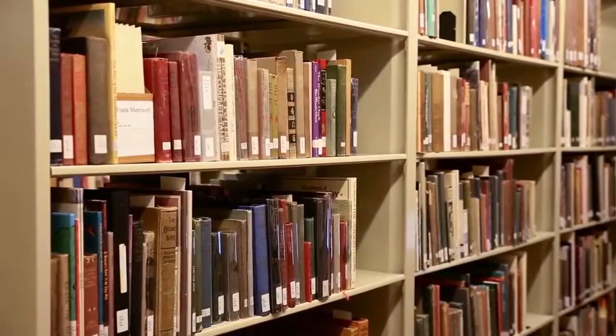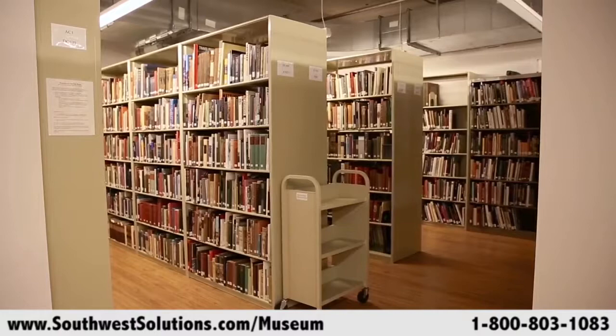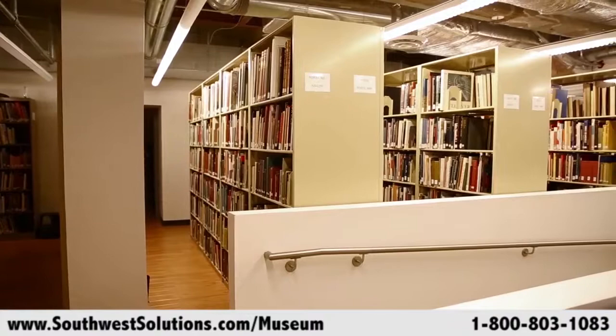This collection was very special because it's a collection of publishers' bindings — the collector collected them basically for their decorative bindings, and it tied in very well to our museum collection. So we really wanted to take it even without knowing where we were going to be able to put the collection. For a few months, they sat in boxes, and we would take them out, scan the covers, catalog them, and then put them back into the boxes.